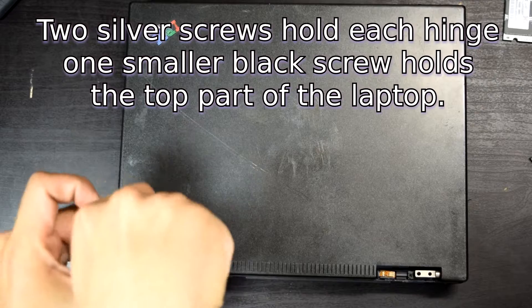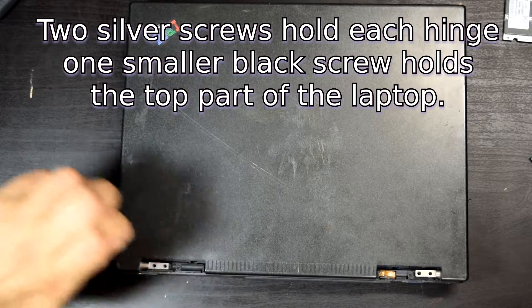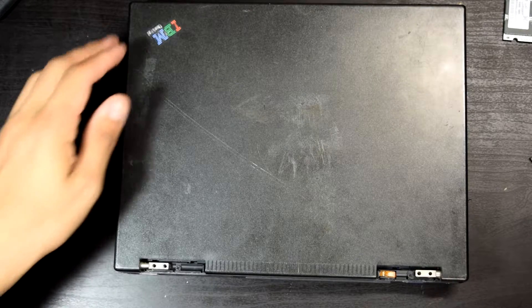As far as what I've heard, somebody said about the ThinkPad 235 that it's very hard to disassemble.